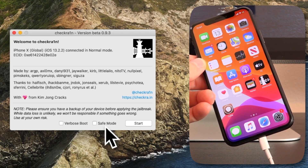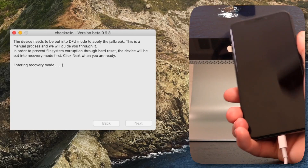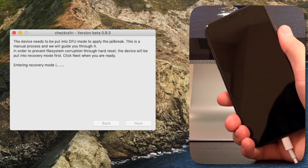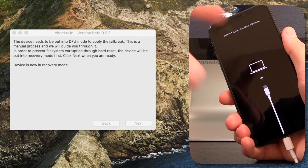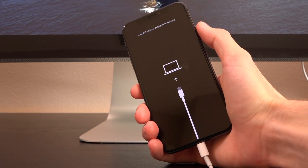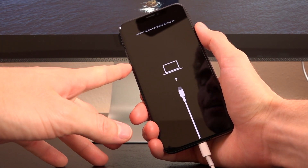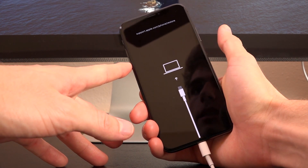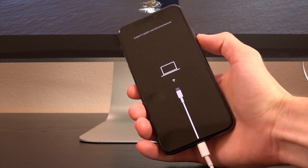We don't need to do either of these two options unless you want to — verbose boot or safe mode. We're not using safe mode this time around, but let's go ahead and tick off verbose boot. Click Start, hit Next, and it's going to put the device into recovery mode. This is just done to prevent corruption. Once we're inside recovery mode, all I want you guys to do is hold down the side button until the screen goes black, let go, and then start holding the side and volume down buttons together for about three seconds.